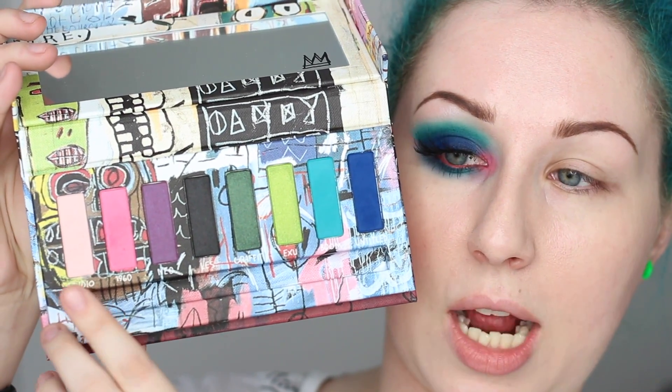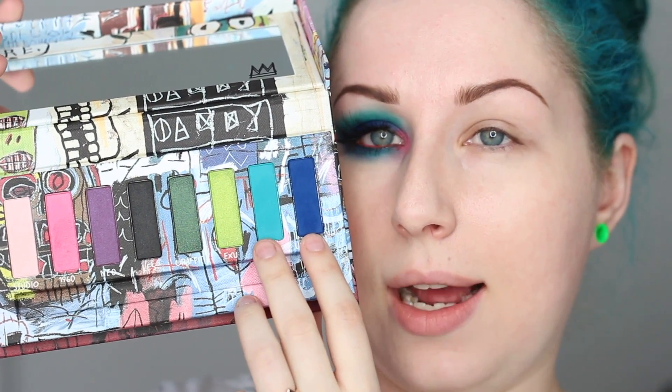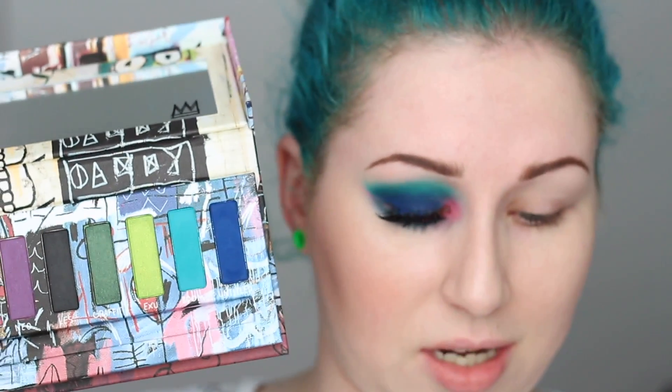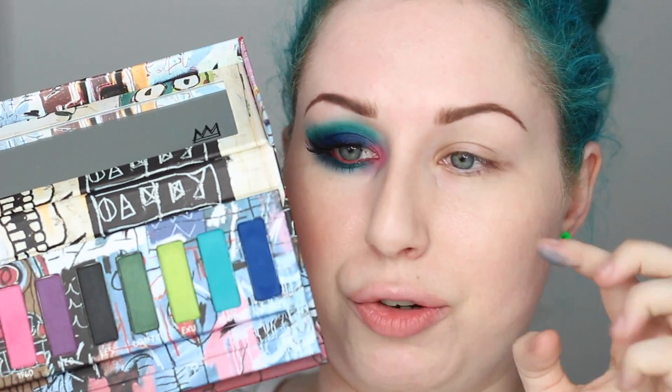The shade I use for this look is Studio. My inner corner has a little bit of 1960, and then I had to use these two shades here because they're both matte and they're amazing. This color — I'll swatch it — it's so beautiful. I haven't had a stunning navy-royal blue like that in a long time; I don't even think I've had one in my collection. These two matte colors are just the ones that automatically drew my eyes, so that's the color combination I'm using today.